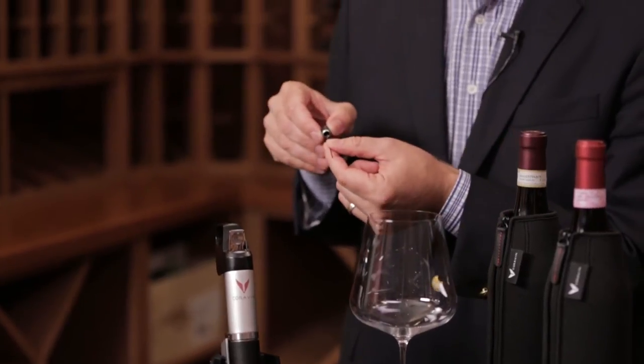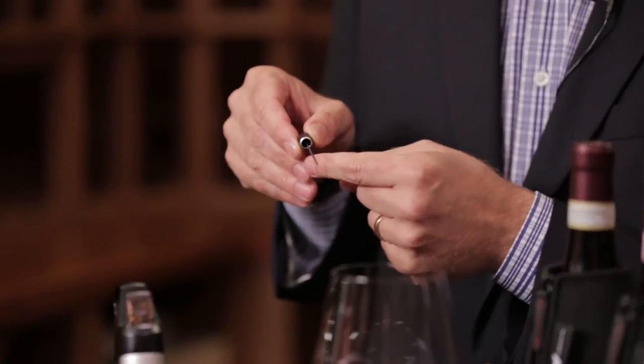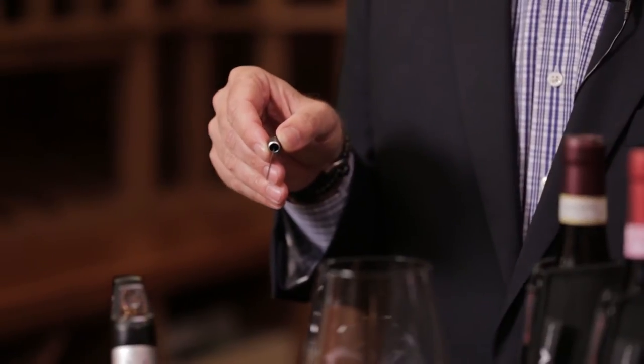It's the vintage needle. It's smaller in diameter than our standard one and so it's more gentle on the cork. You can tell it apart from the standard needle by this little silver ring at the base of the needle hub.